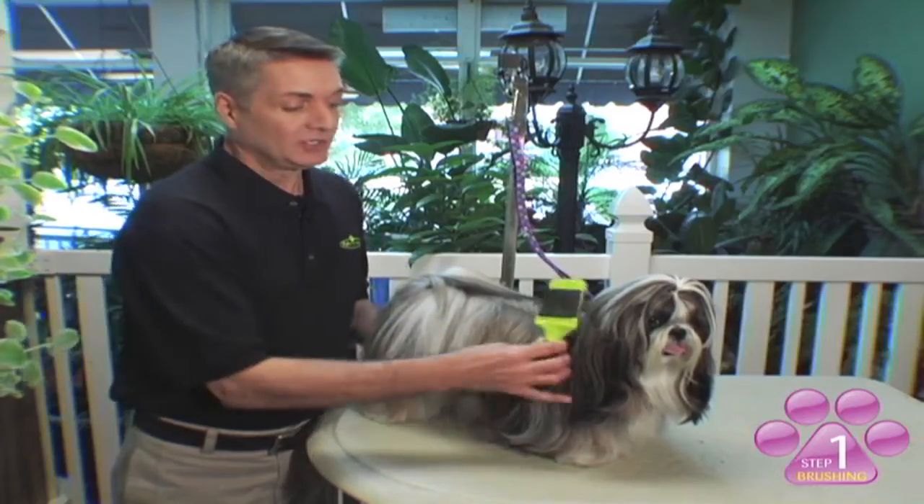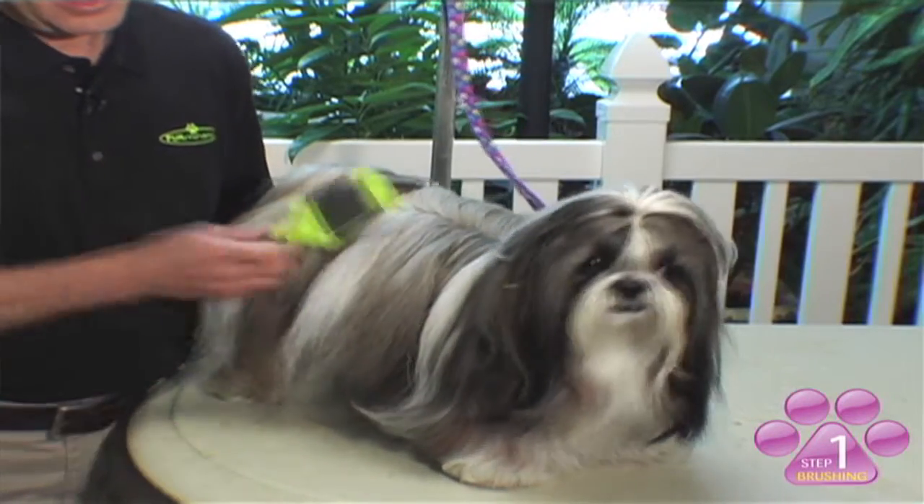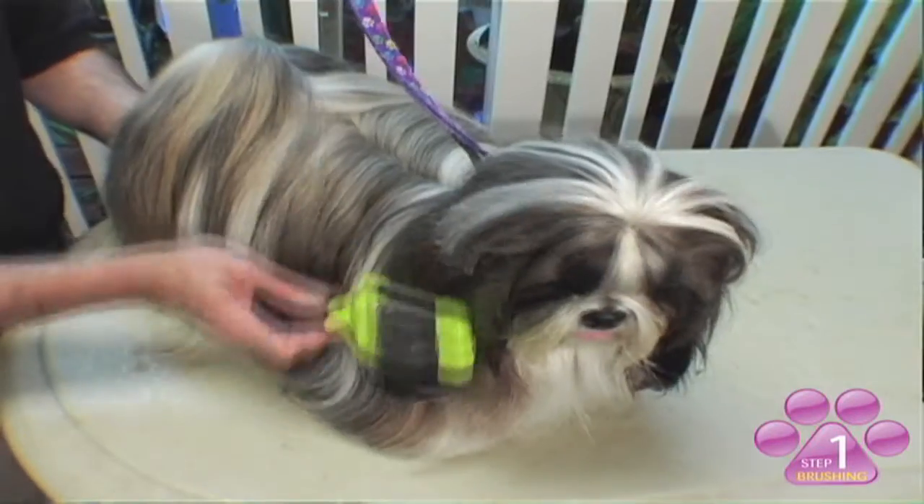When brushing your pet, you want to take long smooth strokes through your pet, getting all the way through the coat. Once you go from the front of your pet all the way to the back, you can then repeat the process by turning the brush to the straight pins to make a nice smooth glossy finish.